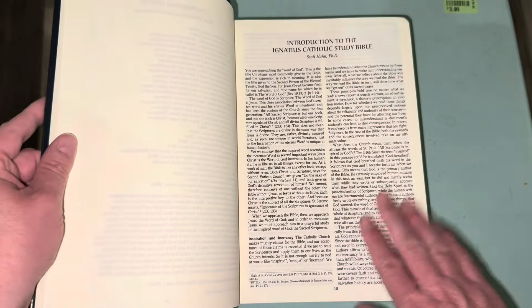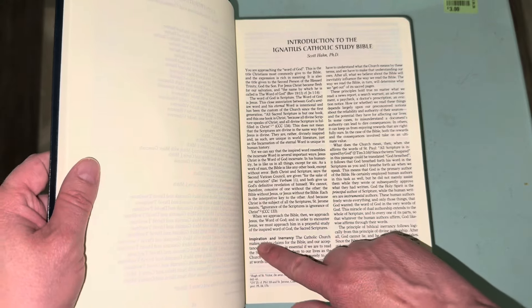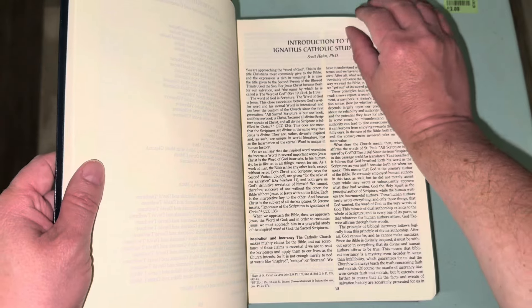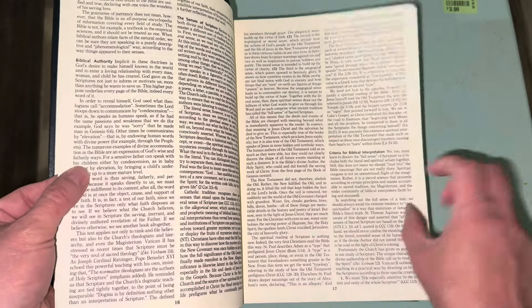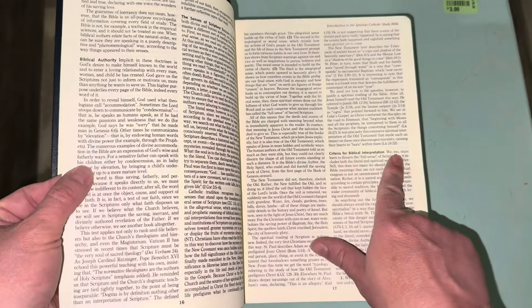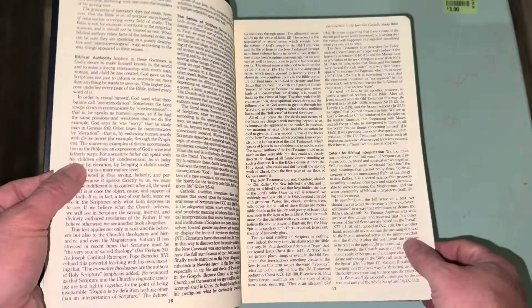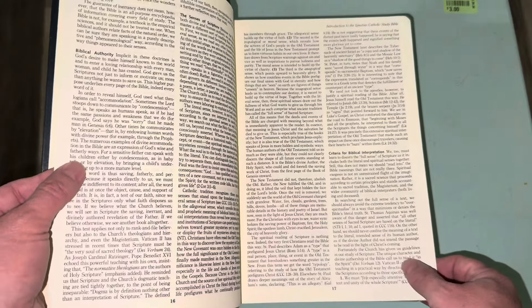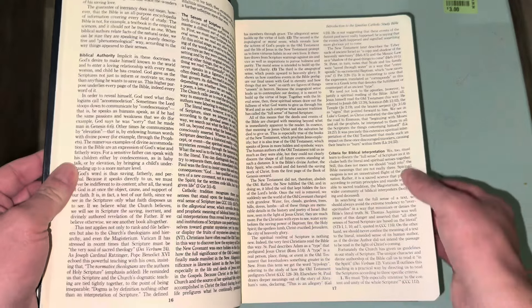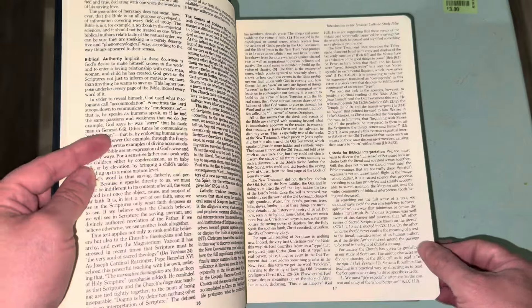This introduction section is what you want to read first when you get this Bible — it explains everything you need to know about how to use it. It also goes into details like the inspiration and inerrancy of Scripture, biblical authority, and criteria for biblical interpretation. For Protestants watching, this is an aspect of Catholicism: Catholics are able to learn how to interpret the Bible, though the Catholic Church has an official interpretation for a small number of passages. This article explains how interpretation is done by theologians as well as by the Church itself.